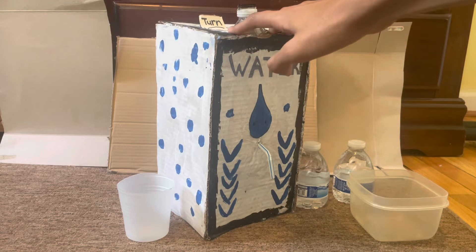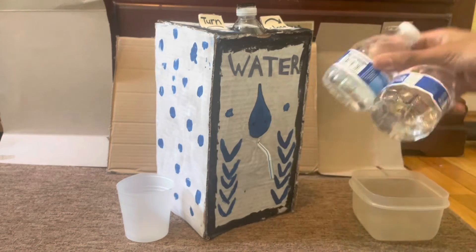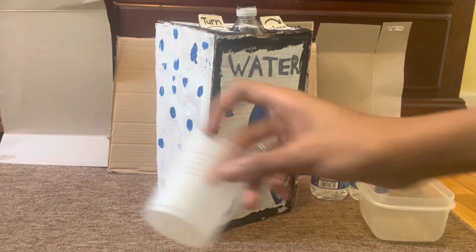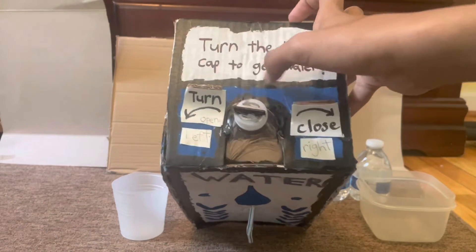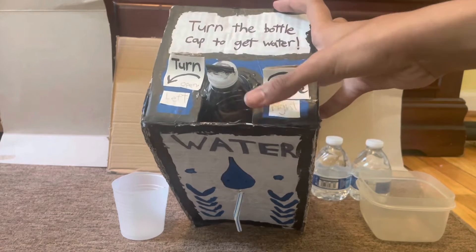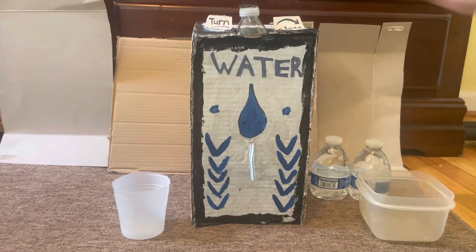So here I have this and I have some water to put inside, and I got a container to put the water in and a plastic cup just in case. On the top it says 'turn the bottle cap to get water.' I added two signs — turn to the left so the water comes out of the straw, and to the right it closes so the water stops.